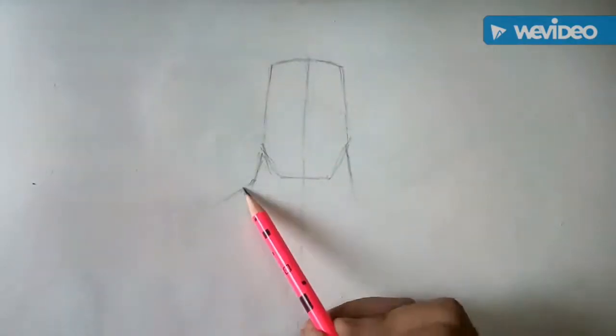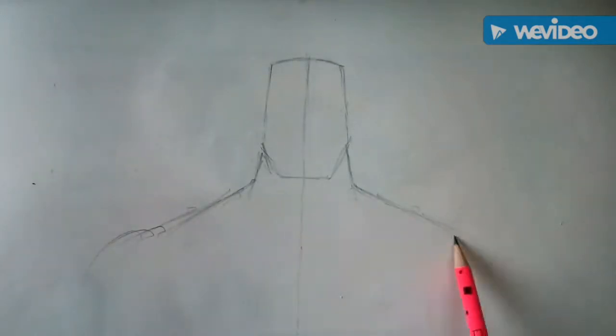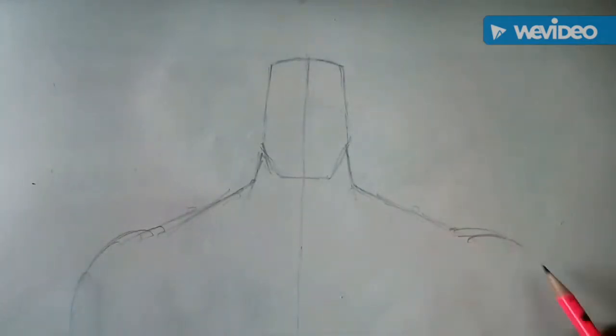Then we will draw his neck, shoulders and arms.